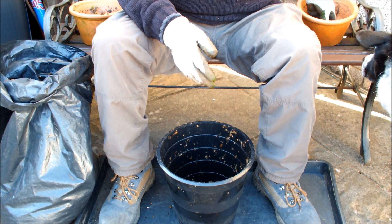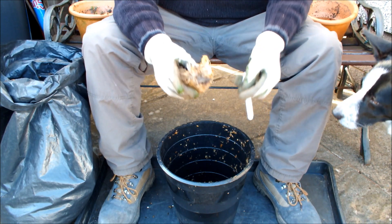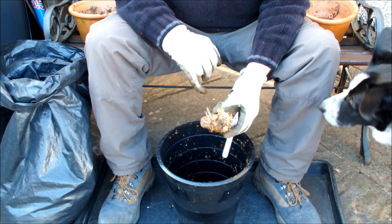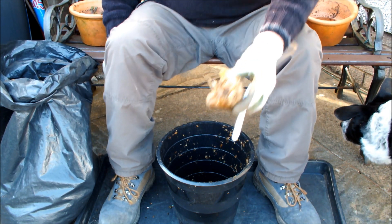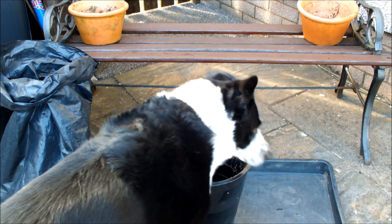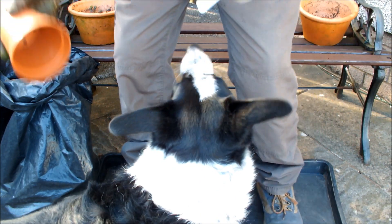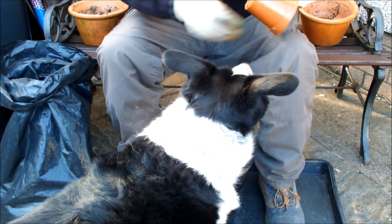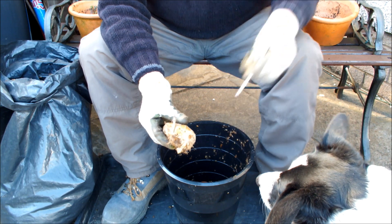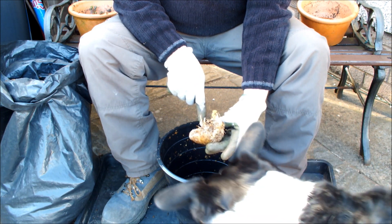The first potato we're going to sow is a potato called Sharps Express. This is the potato that's going in. As you can see, it's well chitted and it's well rooted. And what we're going to do is sit that on this two inches of wood chip and bark.